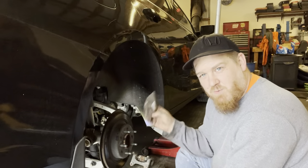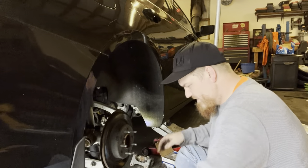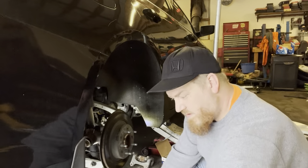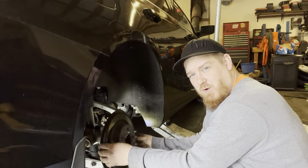We've got our new hardware, our new pads, and our new rotor, so we're going to go ahead and take off the old rotor.